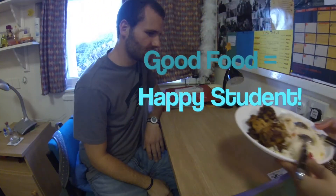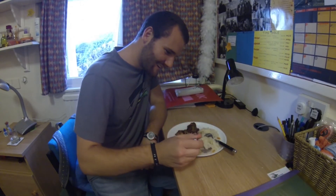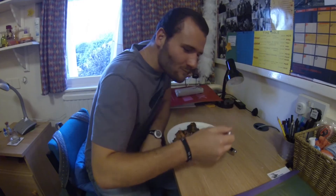Hope you enjoyed this first episode and we will be bringing up more interesting stuff soon. Thank you!